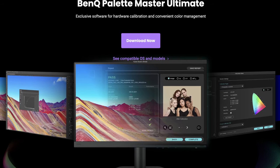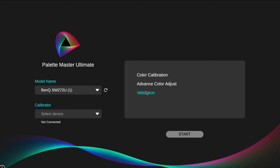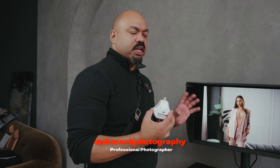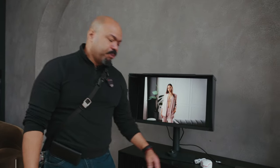BenQ has introduced the new Palette Master Ultimate calibration software. It provides accurate hardware calibrations faster and comes with an upgraded interface for simple steps and various custom settings. My friend and professional photographer Jadu explains: the monitor doesn't know what room you're in, so it needs to measure the ambient light influencing the colors. The sensor sends out a signal to read ambient light and adjusts red, blue, green, and all the different colors accordingly. After a couple of minutes, you should have the best possible color accuracy.